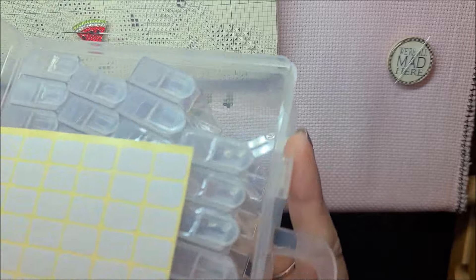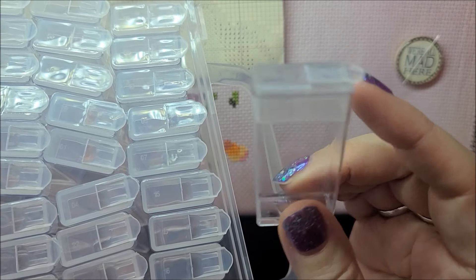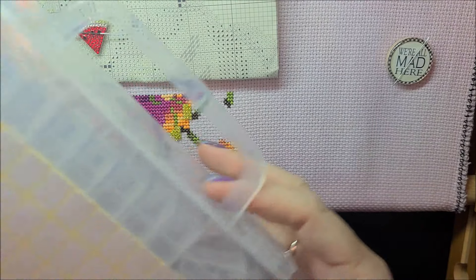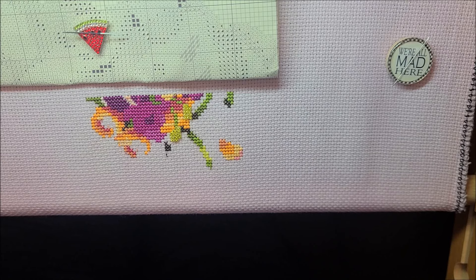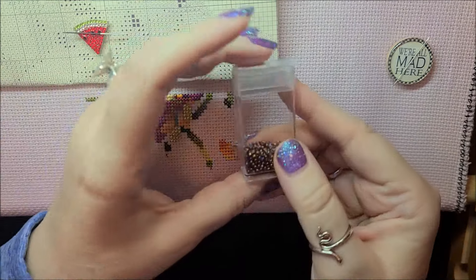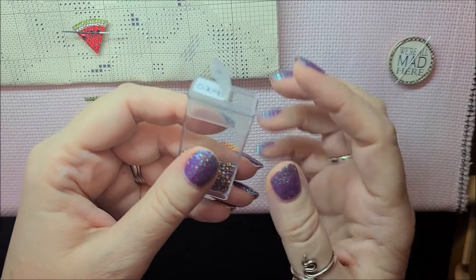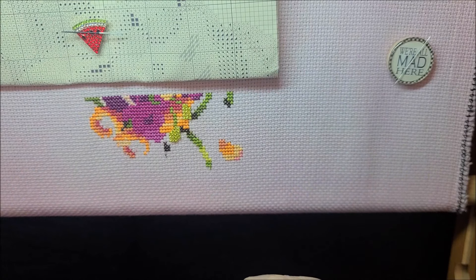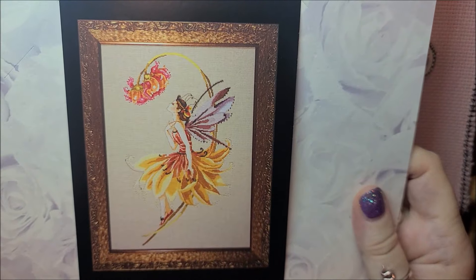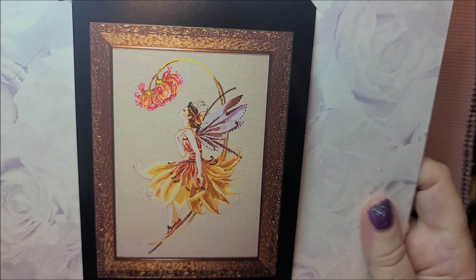I wanted something to organize beads when I'm done with a project, instead of just putting the Mill Hill cases in a drawer. I found this on eBay - it's an art dot, actually made for diamond painting, and it was like $7. It has stickers where you can write the bead number on it, and each of these containers fits a Mill Hill container very easily. I just pulled the whole thing out, poured the beads in, and put the label on. You just flip it open and pour it into the little needle minder. Done.